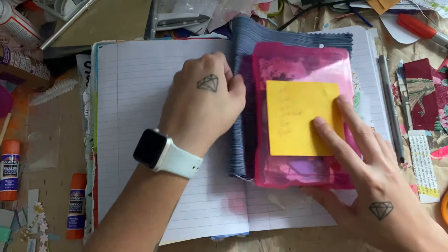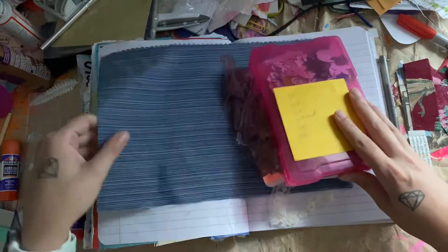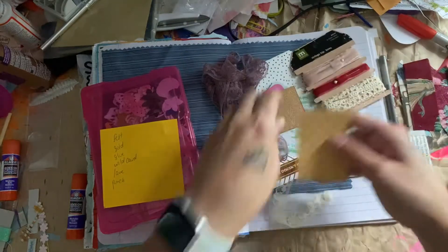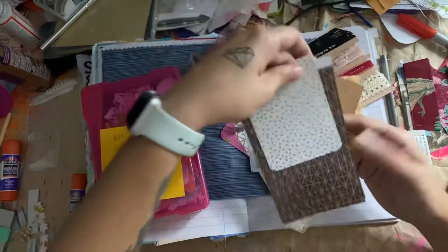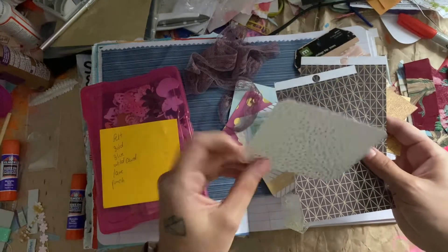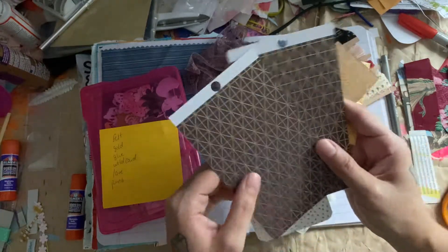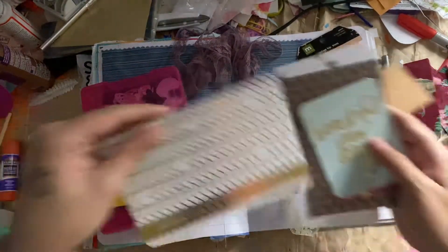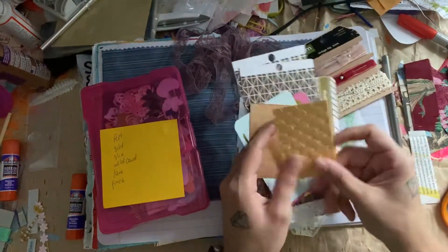I don't actually have felt, so I just picked out a piece of fabric and I'll cut that up and glue it down. For the gold, I don't have very many gold things, but I have these gold pieces of paper and some gold-like decorations on some things. It is gold, and some gold on the pink. I probably won't use all of these gold things — I just got a bunch of them out because I wasn't really sure what I wanted to use.